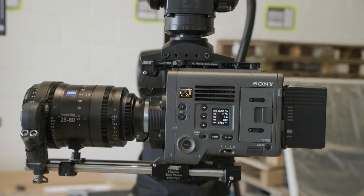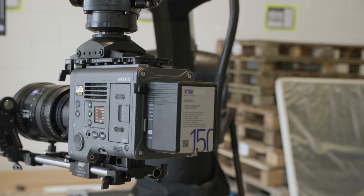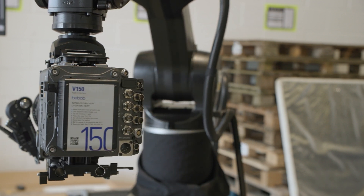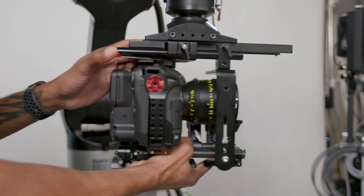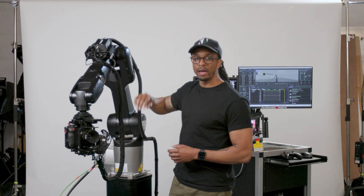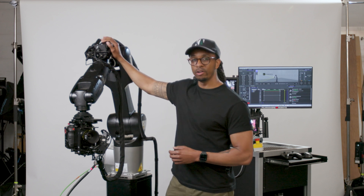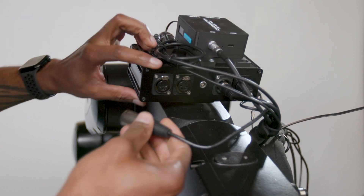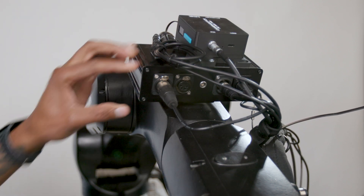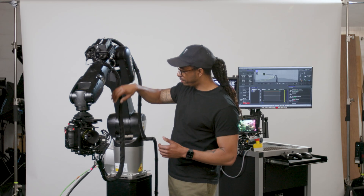One of the heaviest accessories we come across with camera packages is external batteries attached to V-mounts, gold mounts, and anything needed to power the camera and attached systems. To mitigate that and reduce a lot of that weight, we take the battery off the camera system. We do that by providing DC power via our input-output box situated on Axis 3. We've got 4-pin and 3-pin XLR here that can provide DC power to whatever camera system you're using. We've also got SDI and HDMI outputs, and lens motor controls for your focus that is also fed via this umbilical.